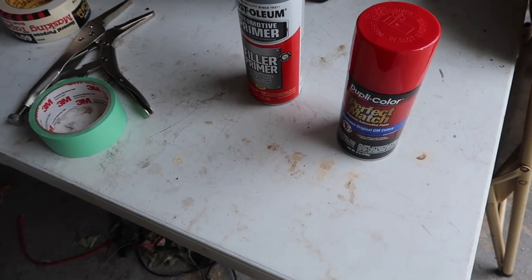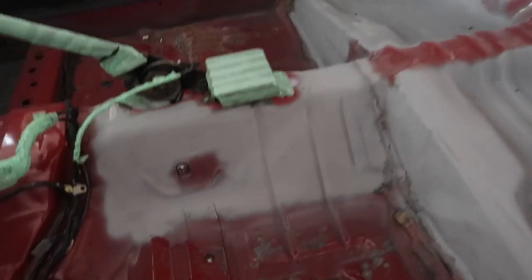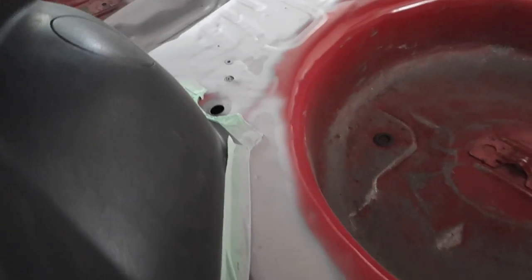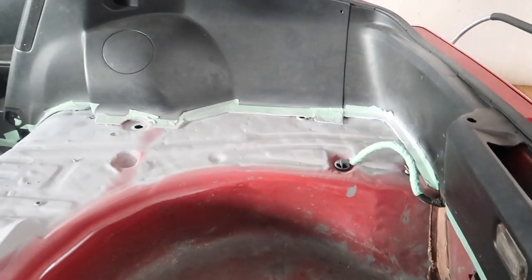I'm gonna go ahead and mask up that one spot, try to get this primer going. First coat done — primer. Most likely gonna need to run to the store and get another can, but here we are with it.